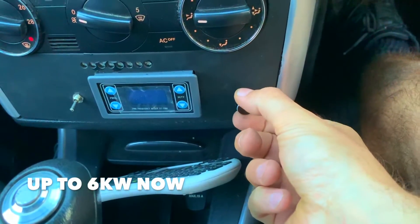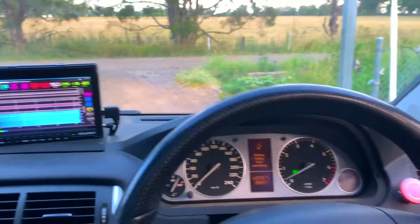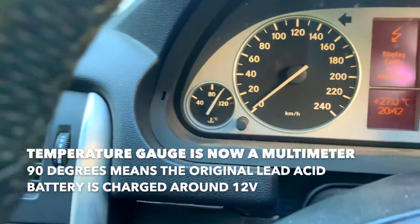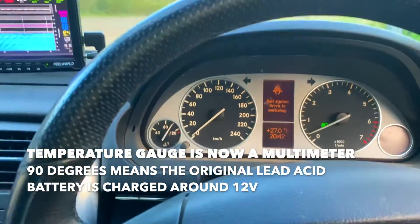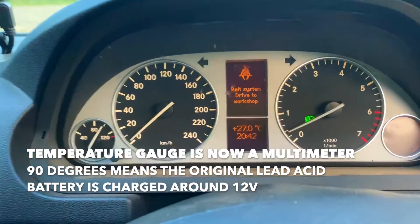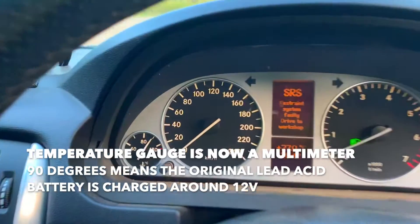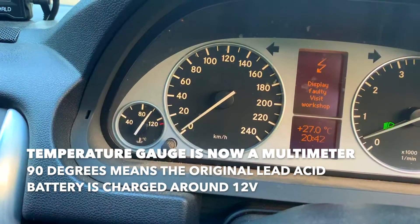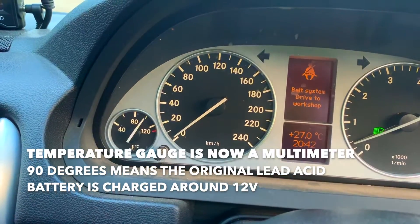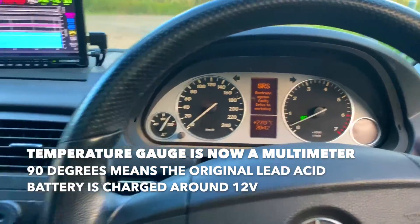I changed it so there's more regen now — turn it all the way to the right. The temperature is reading 12 volts on the gauge — 90 degrees is about 12 volts. It's the classic CAN bus temperature gauge repurposed. We didn't calibrate it quite right so it reads a bit off, but it's 90 degrees. We just need to write the correct values on with a marker.